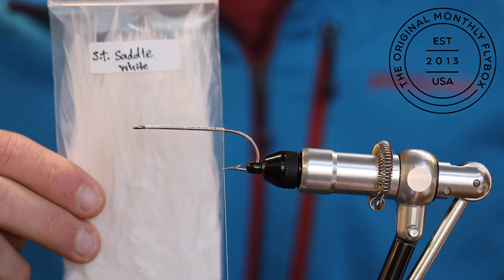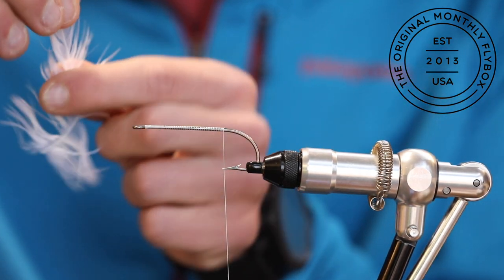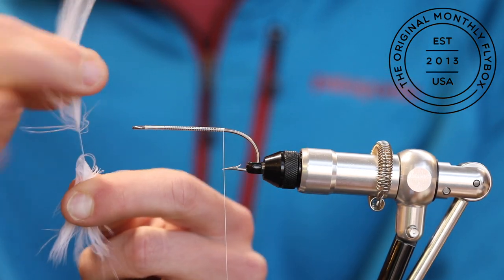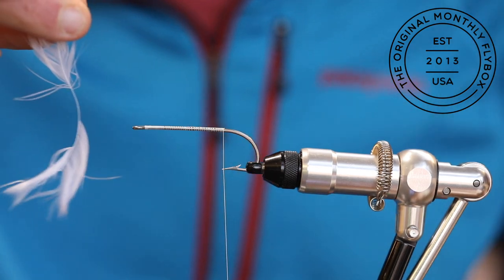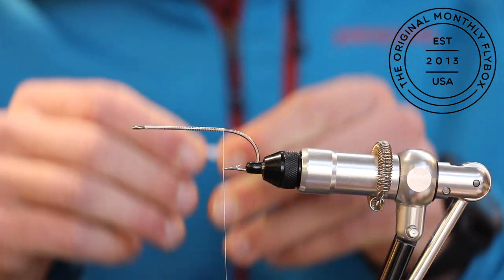Now take a white saddle hackle and pull it out of the bag. Clean a section of the stem where you're going to tie it in, simply by pulling the fluff off. Do this to two pieces of saddle hackle.